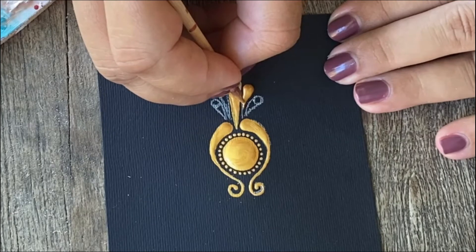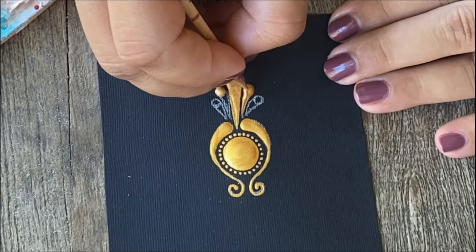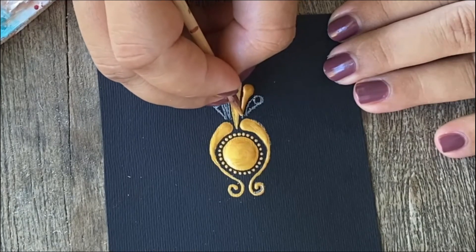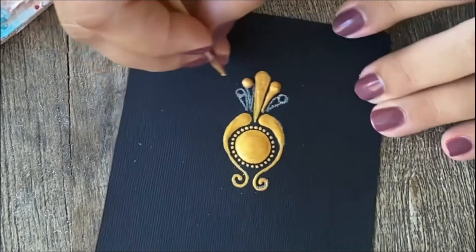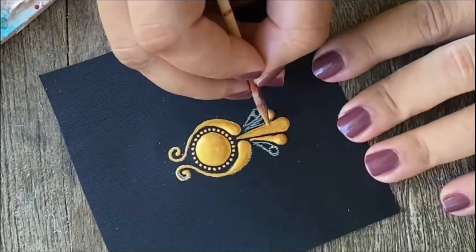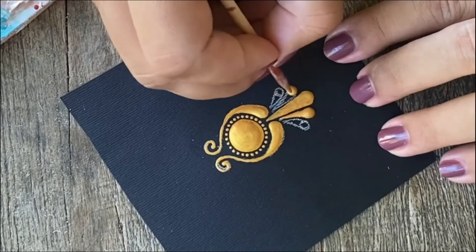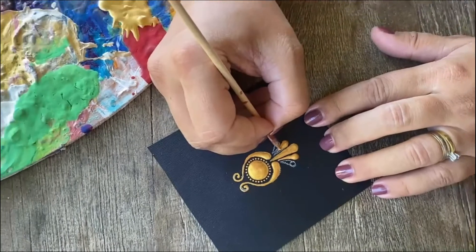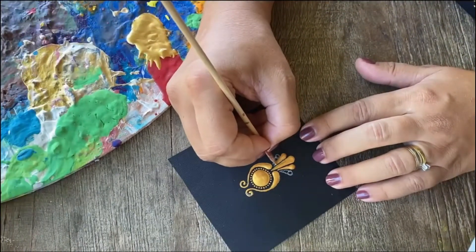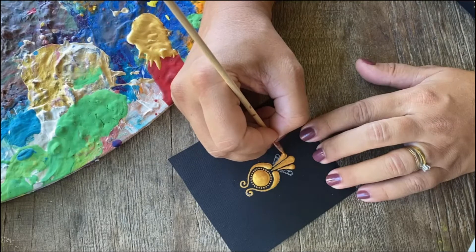Remember that this is a gentle process and this is a proposal — you don't have to do it exactly the way I am doing it. Try to add your personal twist if you want to. Then drag the paint gently and make it as parallel as possible.